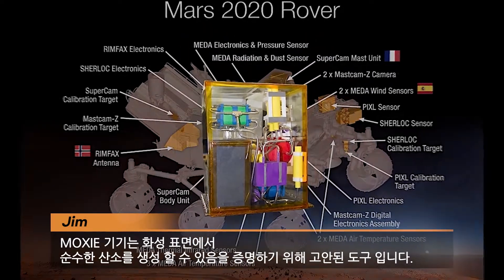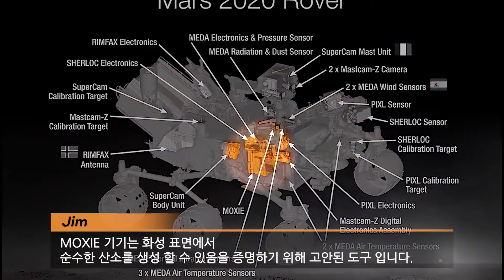The MOXIE instrument is a demonstration mission designed to prove that we can produce oxygen on the surface of Mars. If it's successful, NASA may opt to send a dedicated mission to produce oxygen for humans to use in the future.